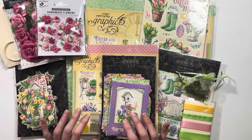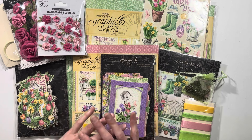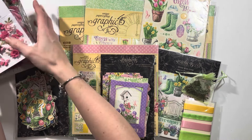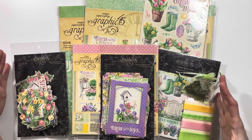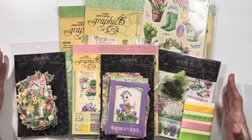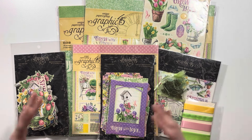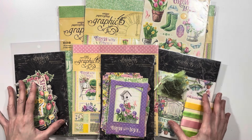Next up from Graphic 45 we have the brand new Grow with Love collection. These are all the products that I am going to be using in my project. This all comes if you purchase the bundle from Scrap and Create — look at all the products that you get in this bundle. Several of these are brand new to Graphic 45 so I'm really excited to try some of these out.